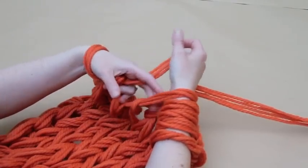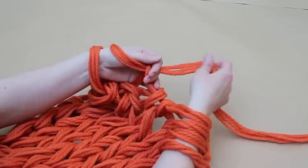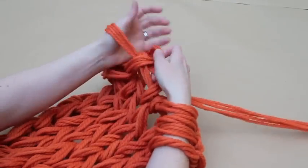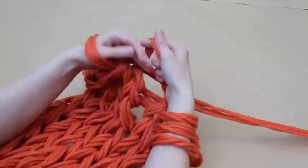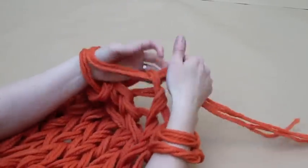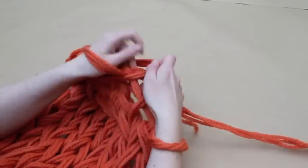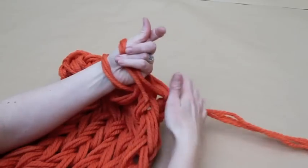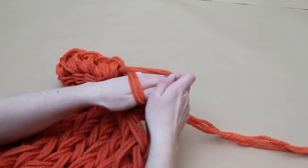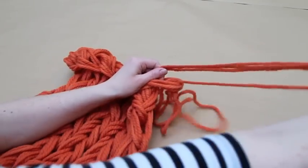Continue working across the row in this way. Each time, the first stitch will be secured in place by the second. To secure the final stitch, simply slide it off your arm and feed the working yarn through the stitch.